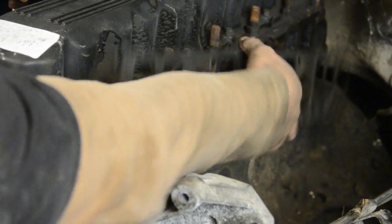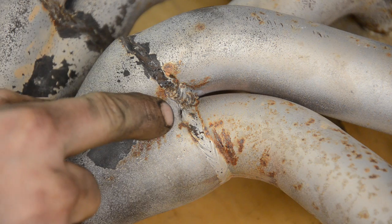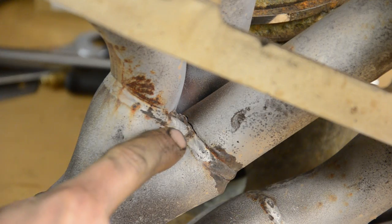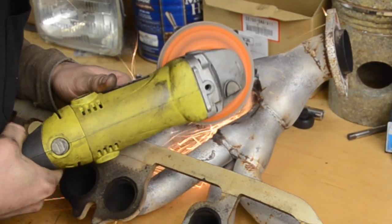Now this old gasket's trash. Here's where the problem is. Quality work, fellas. So we're just going to clean it up a bit with the grinder before welding it back together.